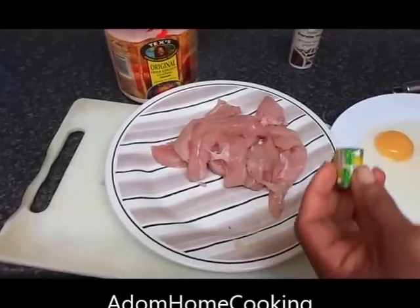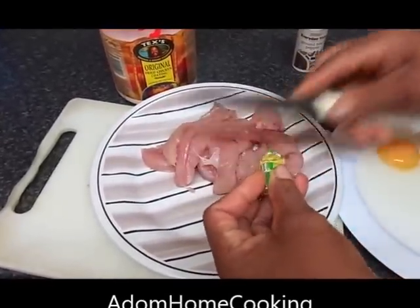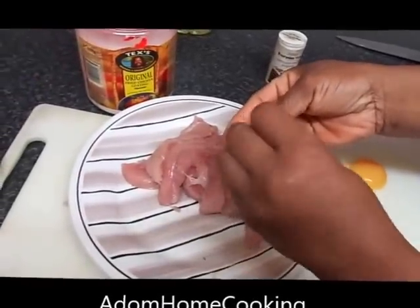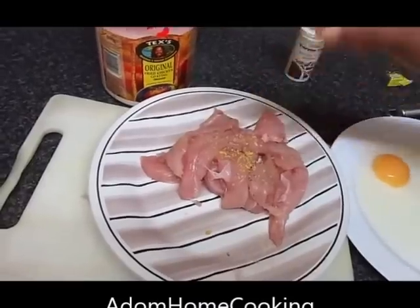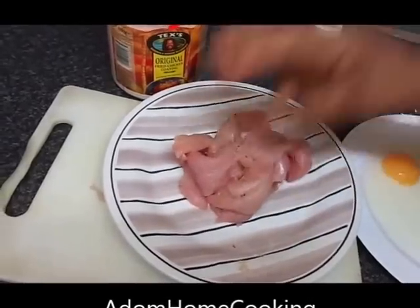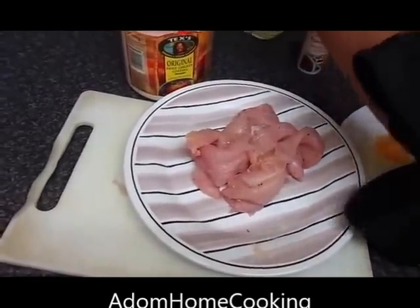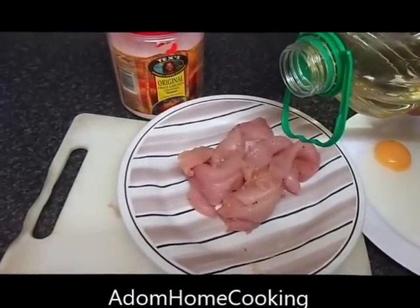Then I'm adding half a Knorr chicken stock cube — adjust depending on the quantity you're making. I'm just using a bit of it to season my chicken strips. Rub it in well. At this stage you can also add about a teaspoon of cooking oil.